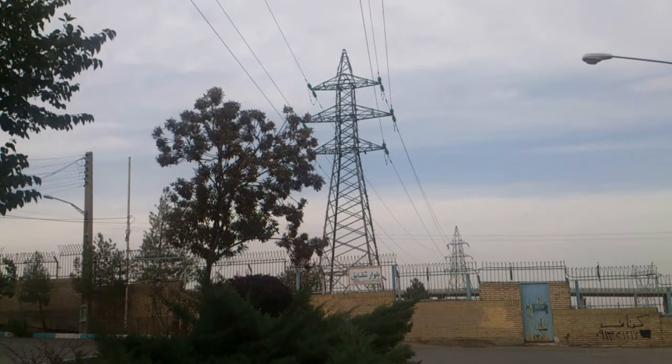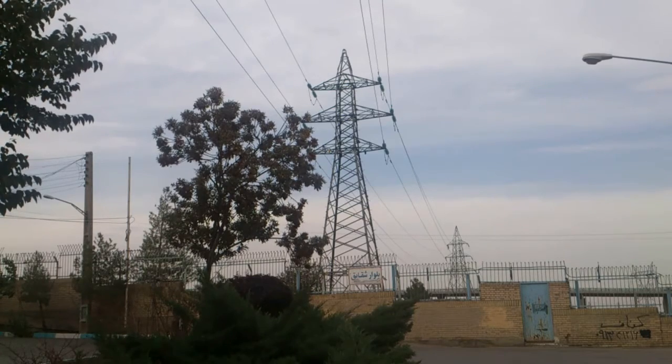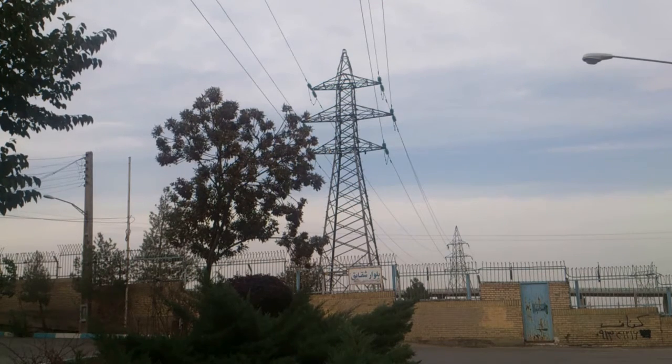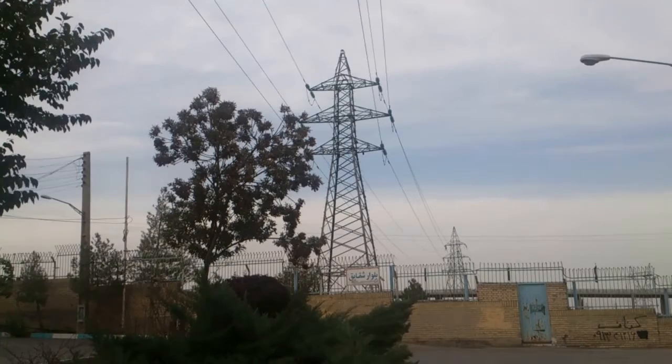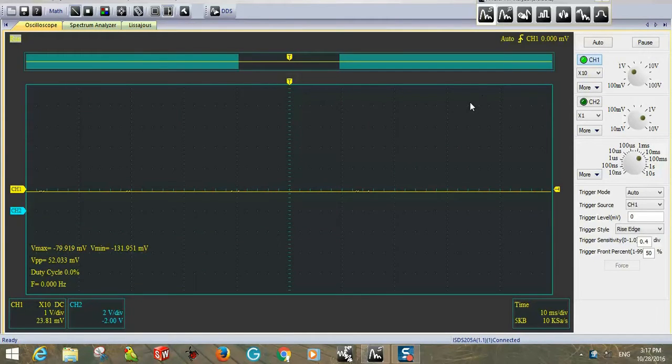Now I'm going to show you, while standing under this 64-kilovolt power transmission line, how much voltage drops in my body and what is happening to me. I'm going to measure it using an oscilloscope and a spectrum analyzer. I'm starting my oscilloscope with channel 1 active.